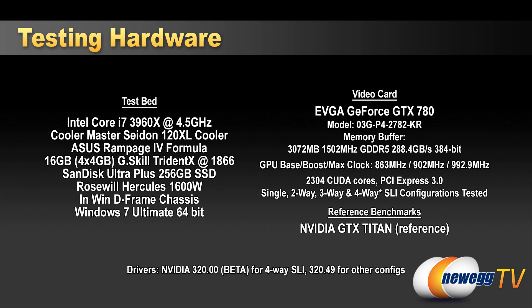Moving to our benchmarks — we're comparing a single GTX Titan, a single 780, two-way SLI 780, three-way SLI 780, and four-way SLI 780. Bear in mind we used the 320 beta driver for the four-way test. For power draw: four-way configuration hit just over 1,050 watts, three-way hit just over 850 watts, two-way hit about 650 watts, and single card — both the 780 and Titan — peaked under 500 watts.